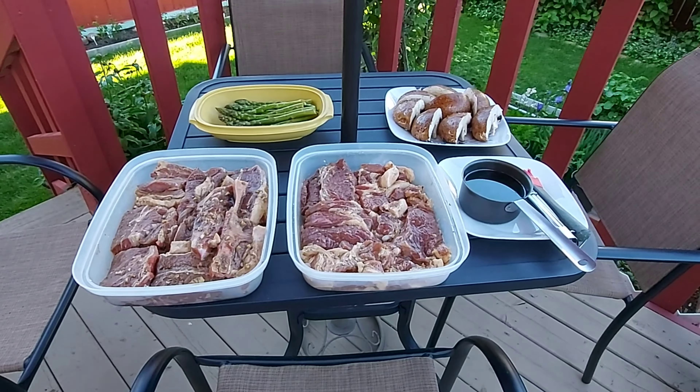So masarap po ito, ito po yung dinner ko ngayon with a red wine dahil mayroon po tayong steak. Hi, I am po. This is my dinner. Thank you guys for watching, stay safe po and God bless, thank you.